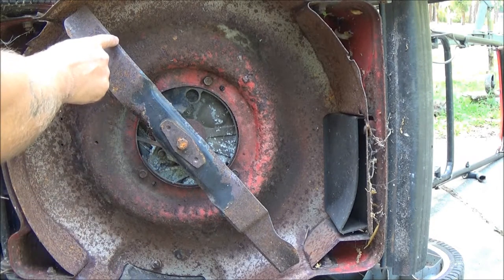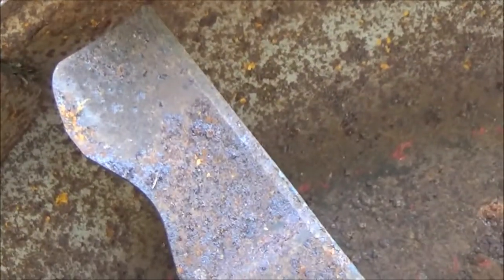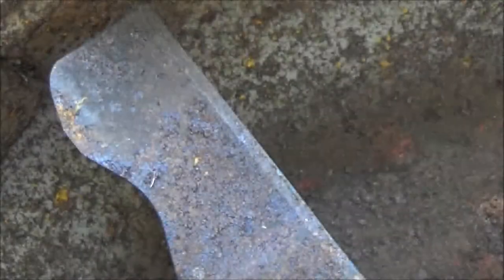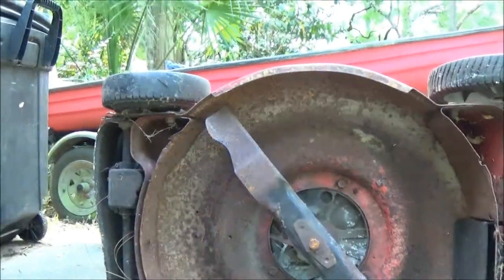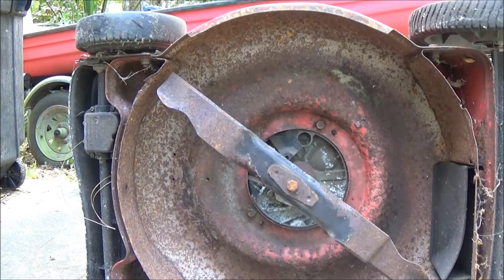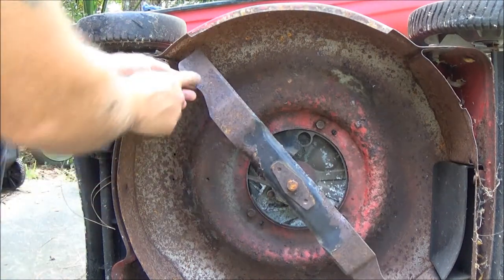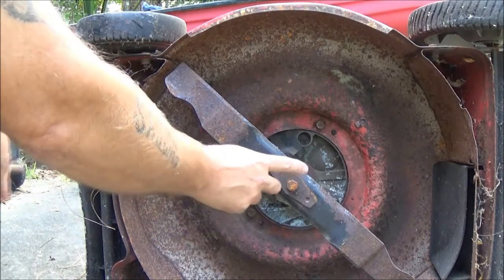I just flipped this thing up on its side. I can immediately tell what's going on. You can see this cutting blade — you shouldn't see it on this side, it should be on the other side. If I pull the string you can see which way it's turning — counterclockwise. That blade cannot cut going that direction. Someone has changed this blade at one time.